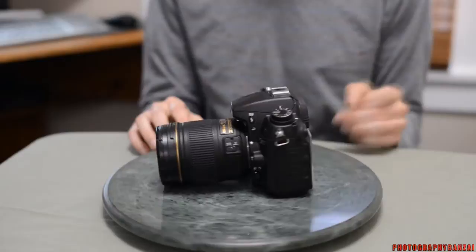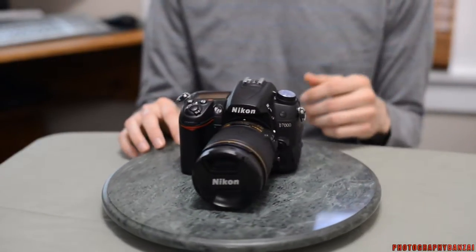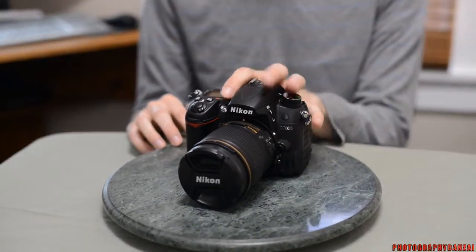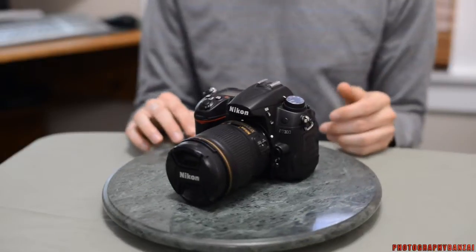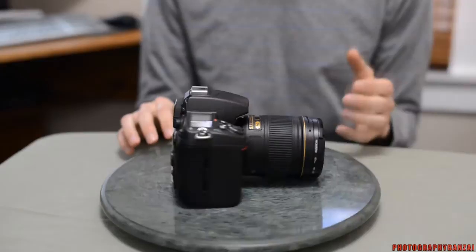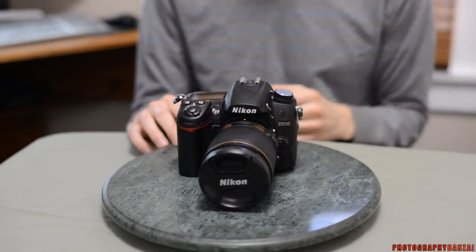ISO range is 100 to 25,600 — a nice big range. I always prefer to see lower than ISO 100, but in this case it does not have that. One eight-thousandth of a second maximum shutter speed and one two-hundred-fiftieth of a second maximum flash sync speed, which is in line with professional and semi-professional cameras.